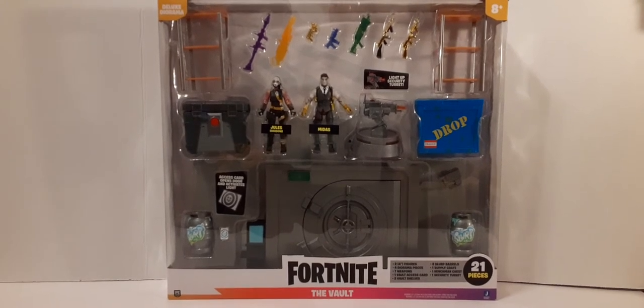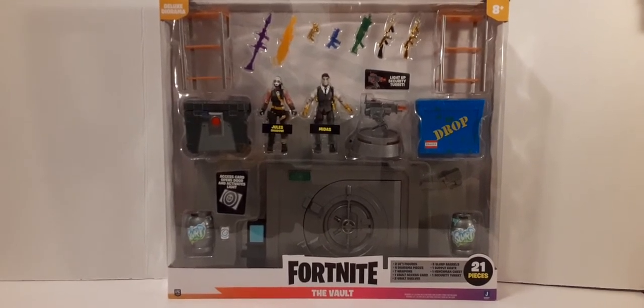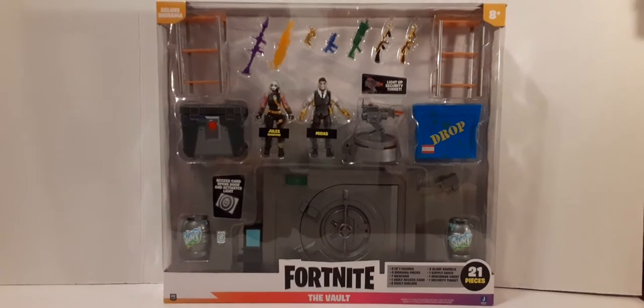Welcome back to another Fortnite review. In this review we're going to take a look at the new Fortnite Deluxe Diorama The Vault.